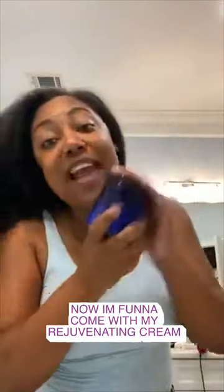Now I'm going to come with my Rejuvenating Cream. I take the cream, put it in, rub it in my hands, and then I take it and put my Rejuvenating Cream in my hair. I rub it on my ends and stuff every single day, y'all. So I do that cream every day. So that was the Rejuvenating Cream, y'all.